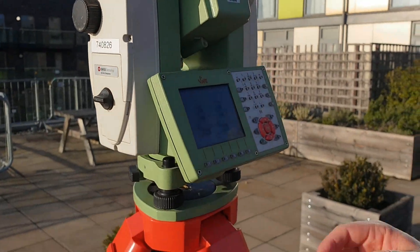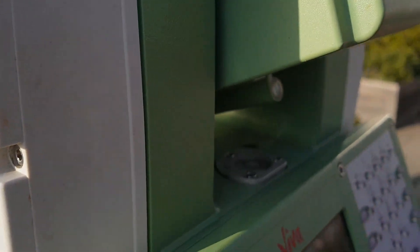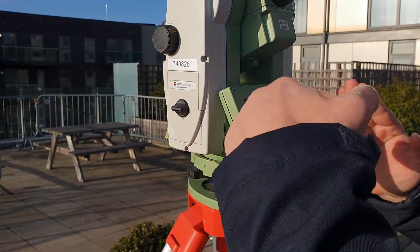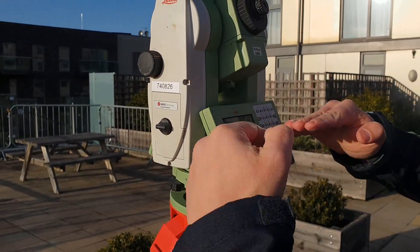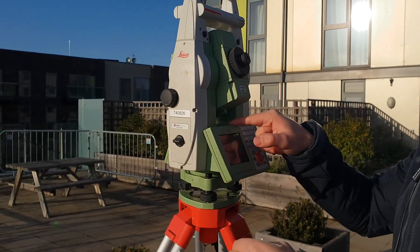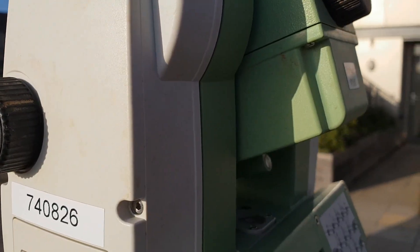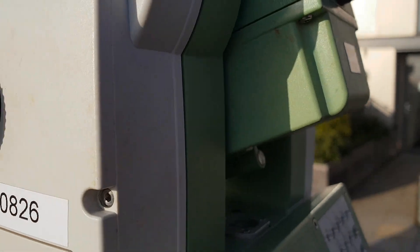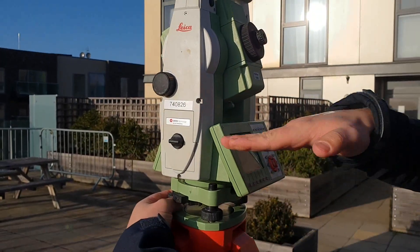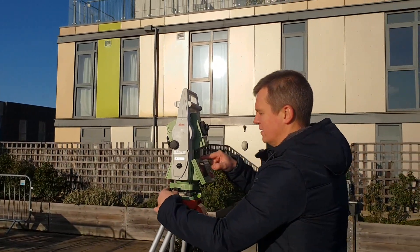Now we're going to turn on the EDM and at the same time start leveling it. As I showed you in the last video, we're going to use these two bolts. Turning one moves the EDM on this axis, and that other bolt moves it on the other axis. If you look at the bubble when turning them, it goes left or right, so we turn until the bubble is in the center.